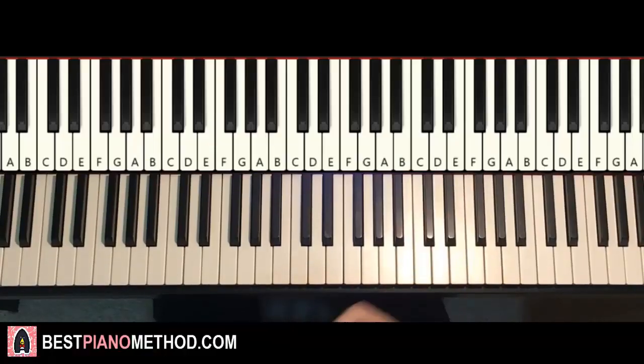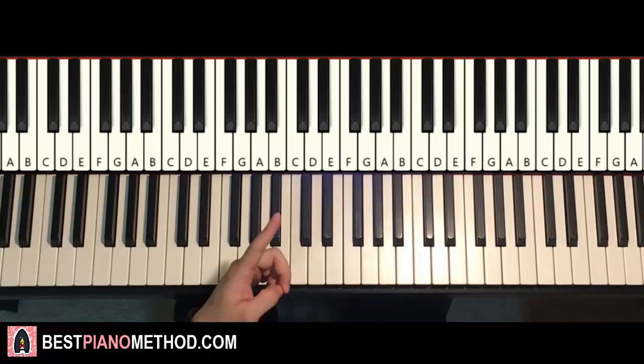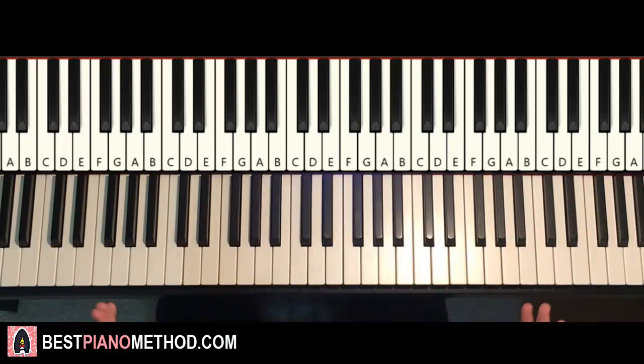Hello guys, this is Amos Doll Music, and in today's lesson I'm going to teach you how to play the Beyblade Burst Turbo English theme song. There are two main sections in this song: the first section, then the second section is played twice. I'll give you a preview of both sections before we start.